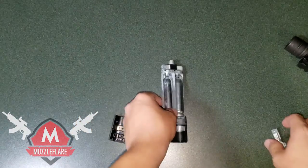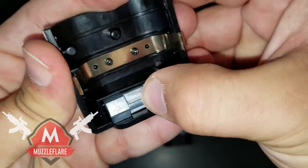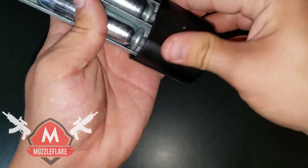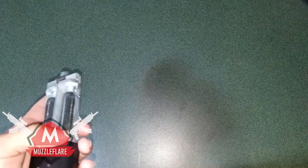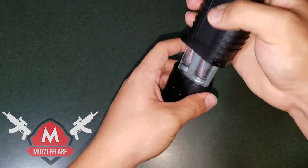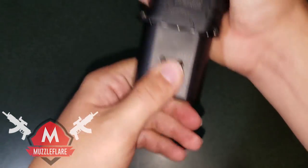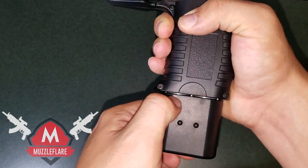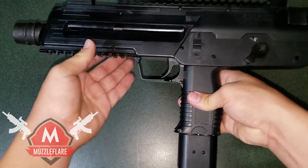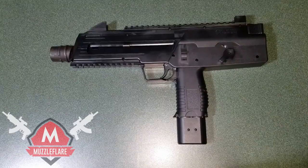Once you're done, place the little wrench back in and snap it back on. Then put it back in, making sure the CO2 is facing the same way, and push it in until it clicks. You'll always be able to see just that little outline, but it's in there all the way. And that is it for the Umarex SteelStorm BB pistol review.